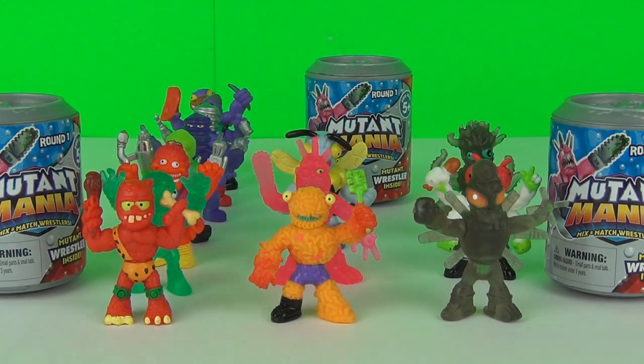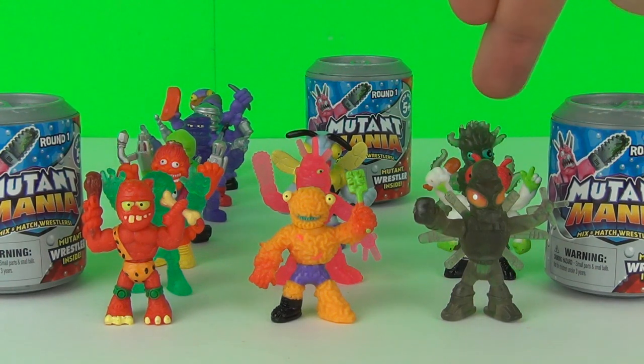Okay guys, so here they all are. You can see this line here are the commons, the next line are the rares, and this line are the ultra rares.